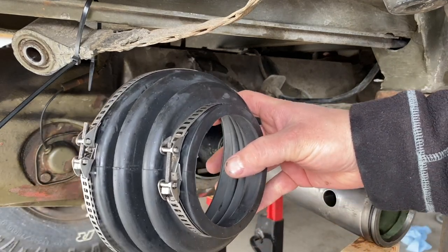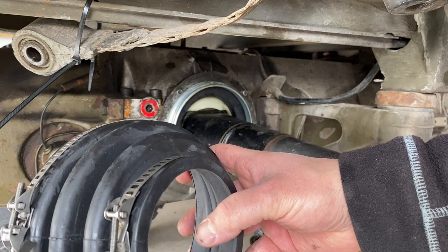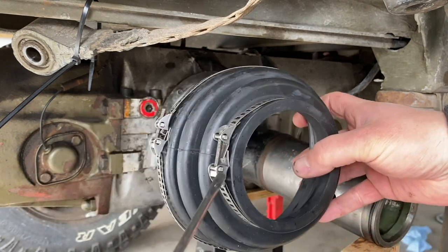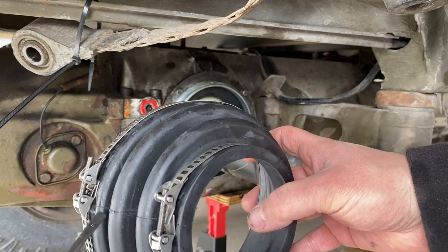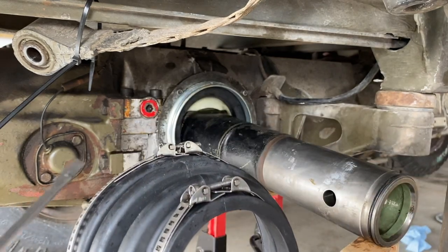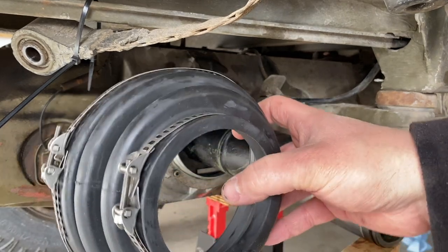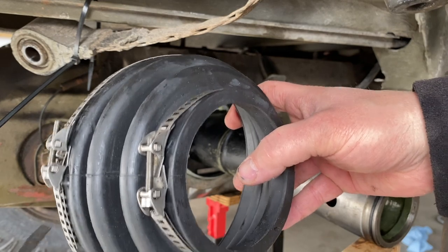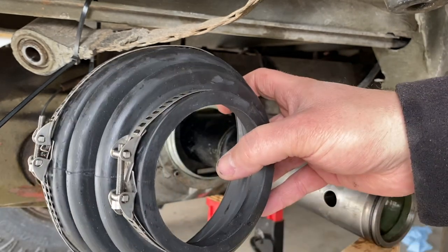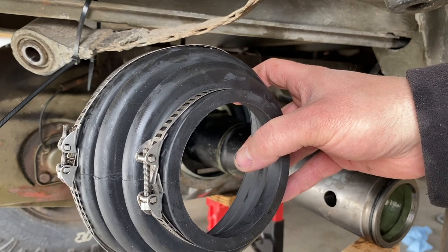A couple things about putting the boot back on: this is a solid boot, and you want the seam to be parallel with the axle so that when the axle flexes up and down, it doesn't stress the seam too much. If the seam is vertical, it can cause some problems and wear out the boot faster. You also want these brackets to be on top of the seam to give it strength, with the bolts facing down so you can actually tighten it once it's on there.